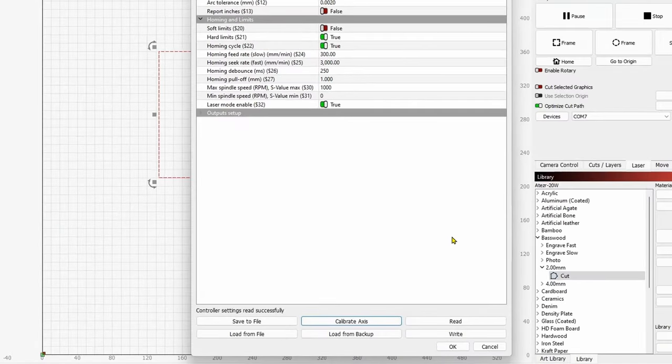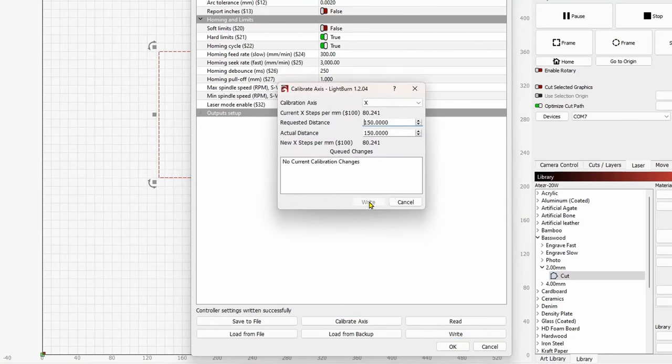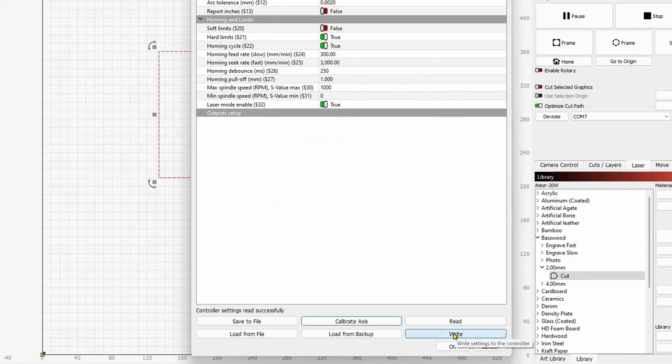I always click Write again even after it confirms it's done. Controller settings written successfully. Now I'm going to click Calibrate Axis one more time, this time pulling down to do the Y axis. My requested distance is again 150, and on the Y I got 149.71. I'll put that in - 149.71 - and there is our change. I'll hit Write and then Write one more time.